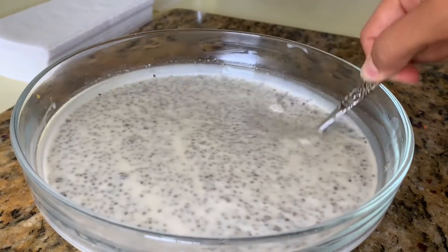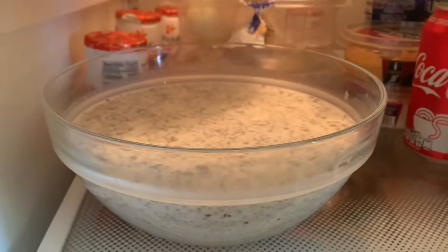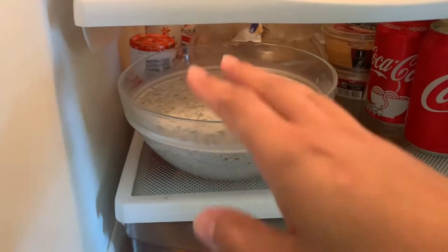Now that it's looking a little chunky, it's going to get even chunkier as it sits in the fridge. So you're going to put it in the fridge and let it sit for a few hours — overnight would be best.